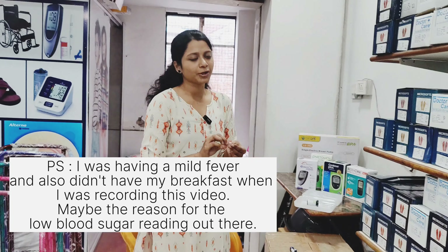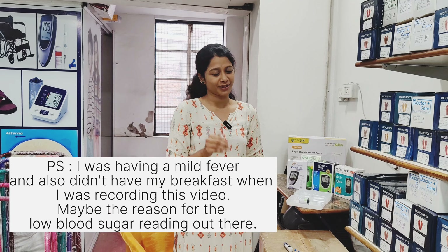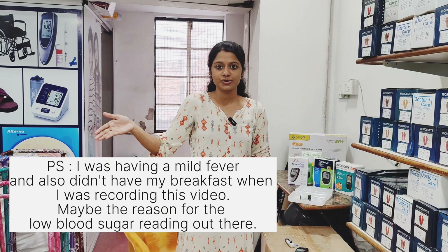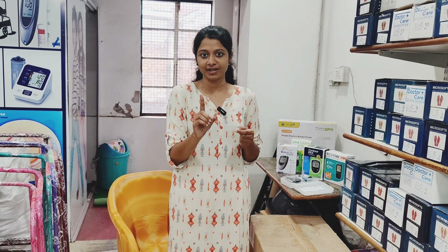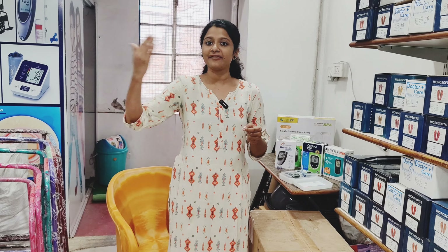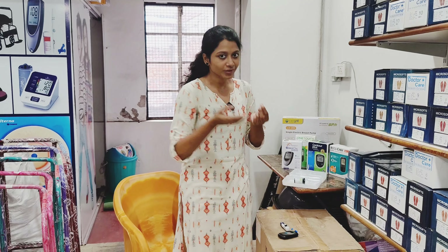That's it, a very simple process. For accuracy, this is a digital machine. You can use a pattern like this at home to monitor your blood sugar level. A single lancet and strip are used per person, and it is one time use only.